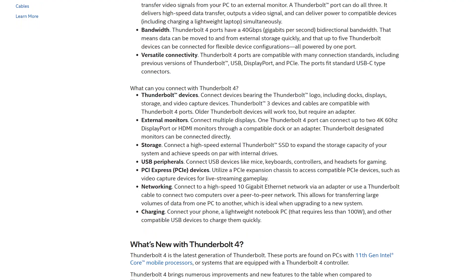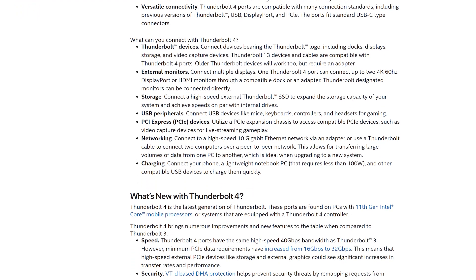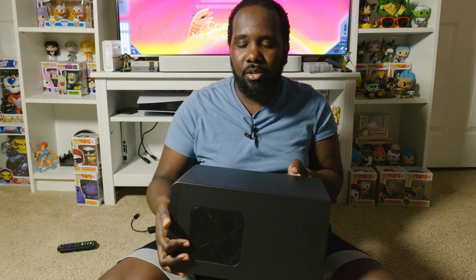This device supports Thunderbolt 4 but I didn't find any enclosures that said they support Thunderbolt 4, and there doesn't seem to be a huge difference in speed, so maybe that's why there aren't any Thunderbolt 4 enclosures yet. Thunderbolt, typically used over a USB-C connector, allows you to connect an eGPU or a super high-powered dock. But the coolest thing is the GPU — let's be honest about it. Here is the eGPU I'm using.